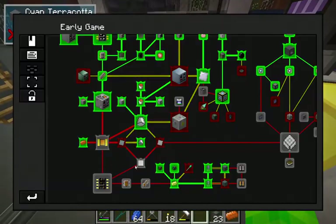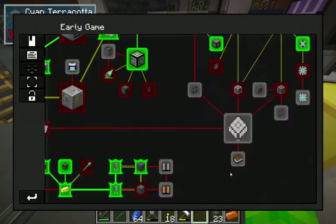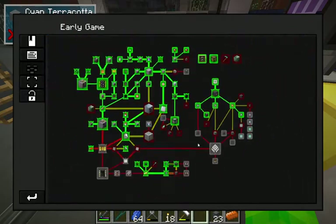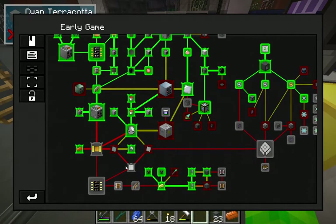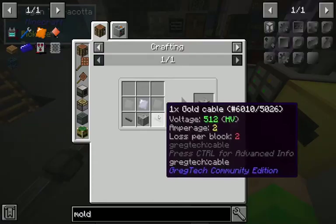So while that's working, I also thought about going to this side. With fluid storage we can directly import it from the machine below and into our ME system, and then we can move on to auto-crafting with ME interfaces and patterns, which will be kind of cool.